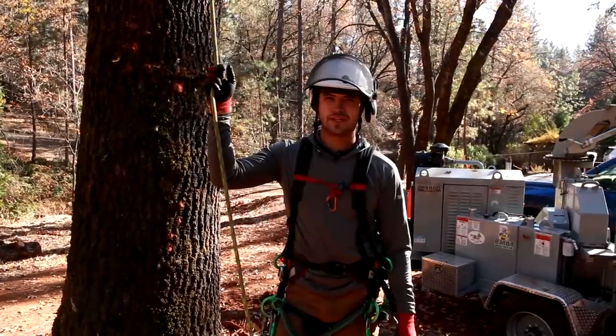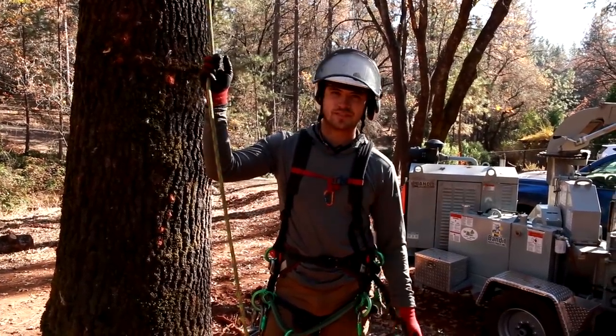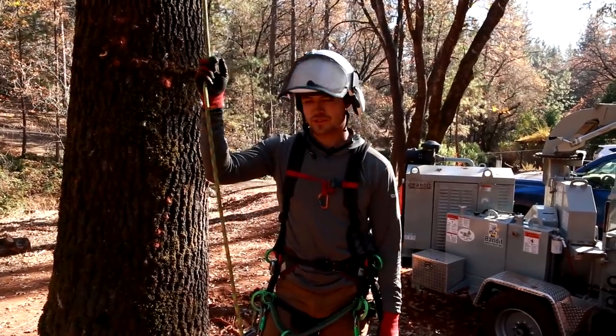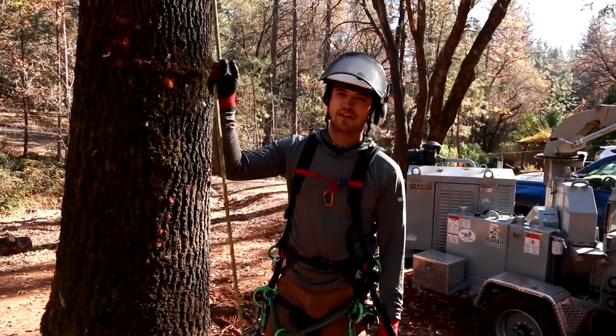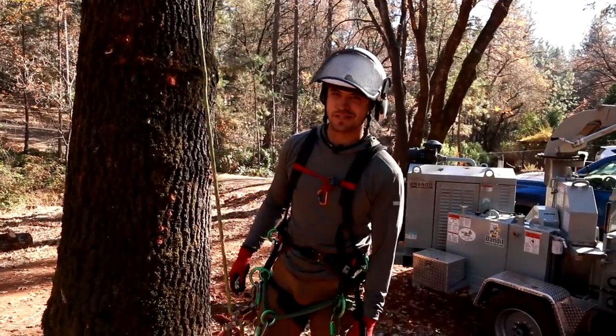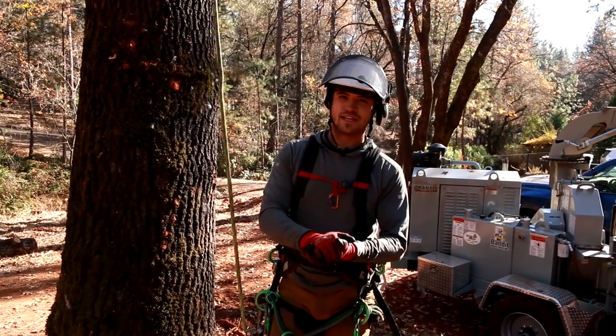Thanks for joining me on Strider Tree Gear this week. I hope you found that informative — I sure did. Nothing like destructive testing to really get to the bottom of what our gear can handle. Be sure to like, comment, and subscribe — I'd love to hear your feedback. Just don't give me too much of a hard time for not having a chain brake on that chainsaw — that's an old retired saw we don't use anymore. Hope you guys take care of yourselves and I'll catch you next time.